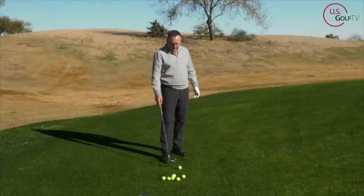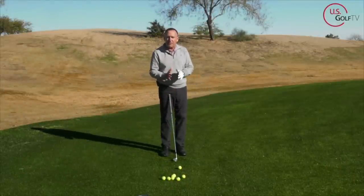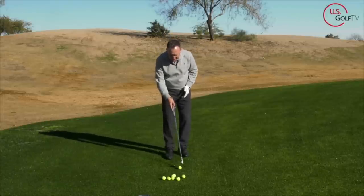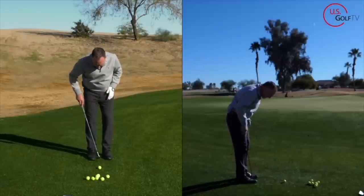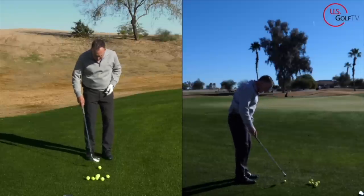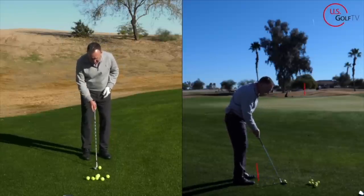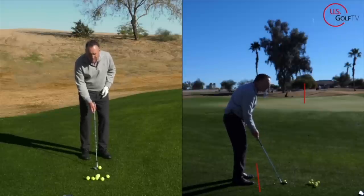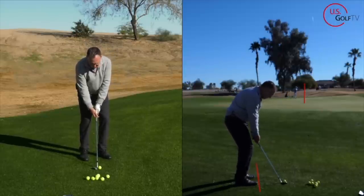The first thing is ball position. When hitting a high flop shot, I like the ball to be in the center of the heels to ever so slightly forward. On a stock chip shot, the ball is basically in the center to maybe slightly back. But on a flop shot, I'm going to move it forward so it's more in the middle of my heels, and I'm also going to aim a little bit to the left.